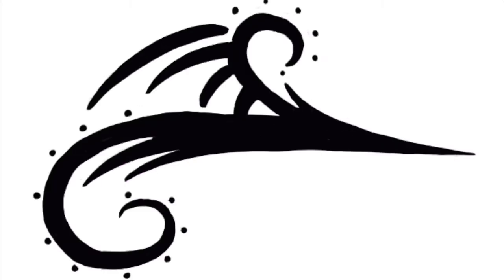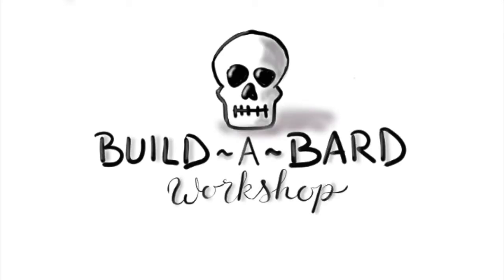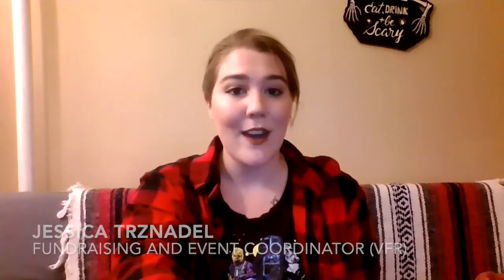Hello there, everybody! My name is Jessica Tresnadel. I've worked with VFR since season one — I've been an actor, board member, stage manager, and director. I recently directed the play 'Hand to God' by Robert Askins, and I was also the puppet designer for the production.